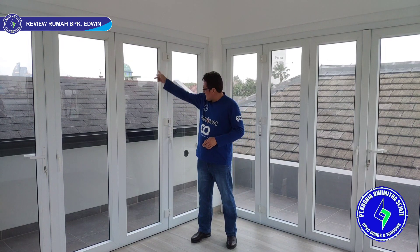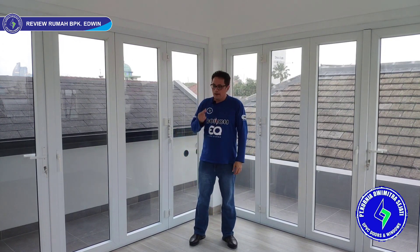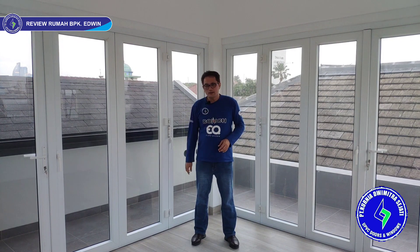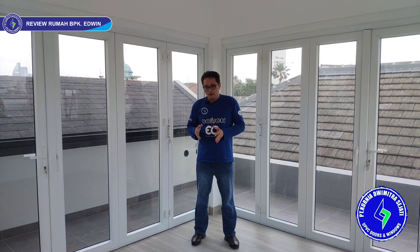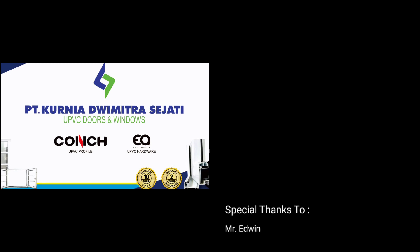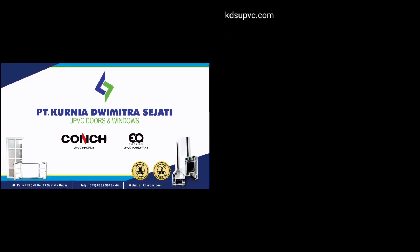Lalu karet — semua kaca kita pakai karet, bahannya EPDM. EPDM adalah karet yang biasa dipakai untuk list kaca mobil, pasti awet dan tahan lama. Lalu sealant — kita pakai merek Wacker. Wacker itu sealant dari Jerman, produksinya di Korea. Kita pakai dari tahun 2008 — KDS UPVC berdiri tahun 2006, pakai Wacker sealant dari tahun 2008, tidak pernah diganti merek lain karena sudah teruji kualitasnya. Sekian dari kami KDS UPVC, kita ketemu lagi di video berikutnya — sampai jumpa! Terima kasih telah menonton!